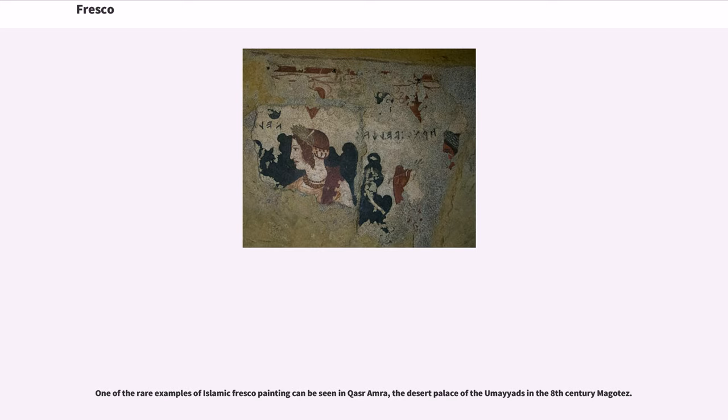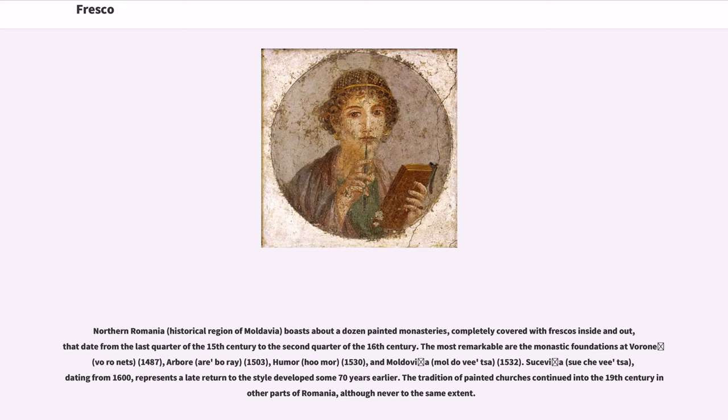Northern Romania, in the historical region of Moldavia, boasts about a dozen painted monasteries completely covered with frescoes inside and out, dating from the last quarter of the 15th century to the second quarter of the 16th century. The most remarkable are the monastic foundations at Voroneț (1487), Arbore (1503), Humor (1530), and Moldovița (1532). Sucevița, dating from 1600, represents a late return to the style developed some 70 years earlier. The tradition of painted churches continued into the 19th century in other parts of Romania, although never to the same extent.